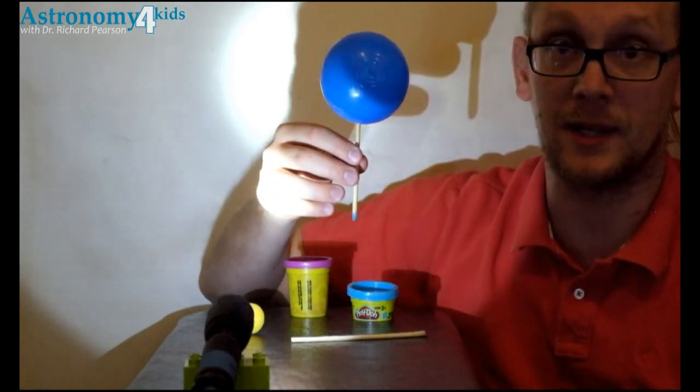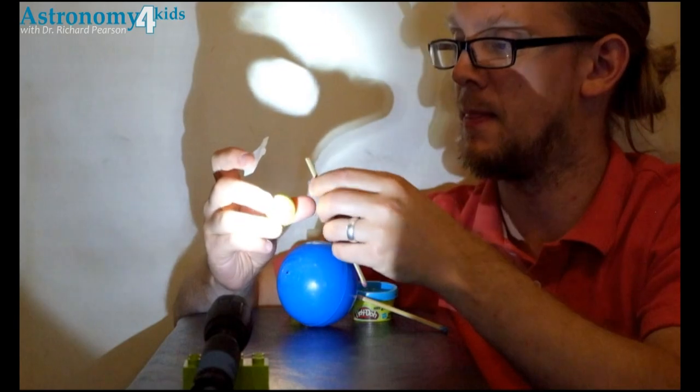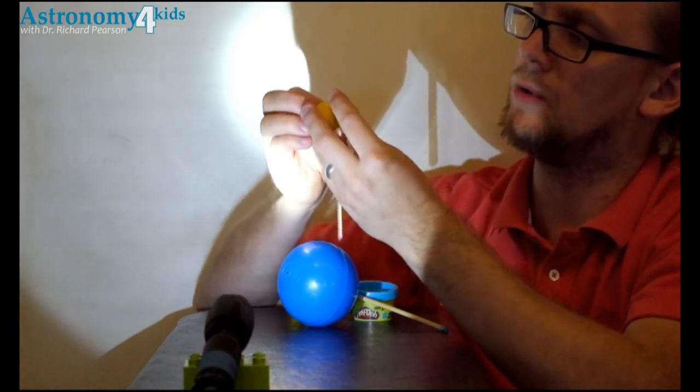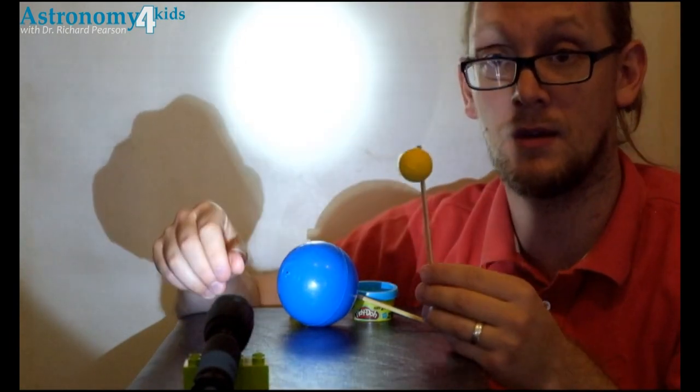So that the earth is held up. I will then do the same thing with the moon — take the skewer, take the moon, take a piece of tape, and tape the skewer to the moon.